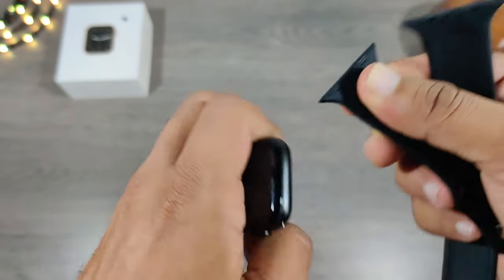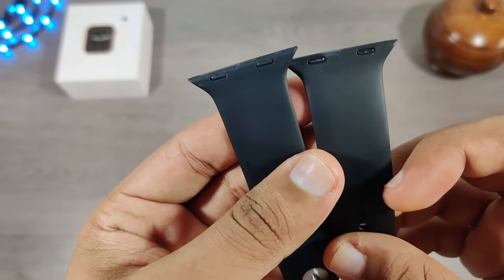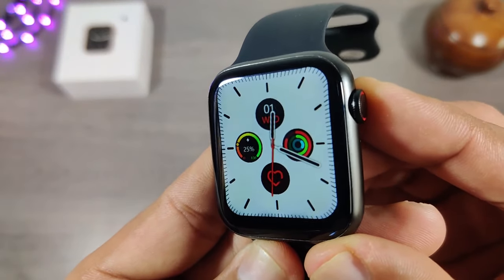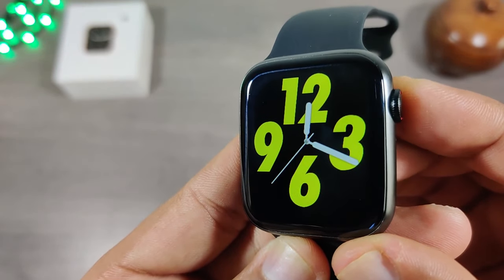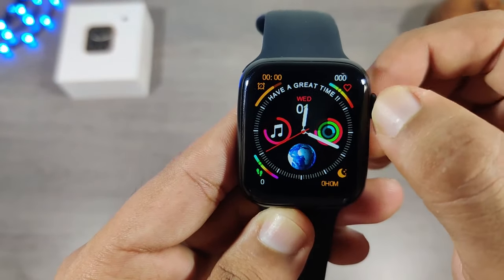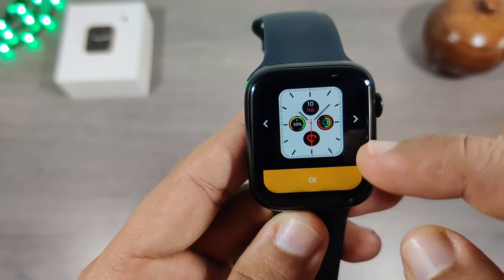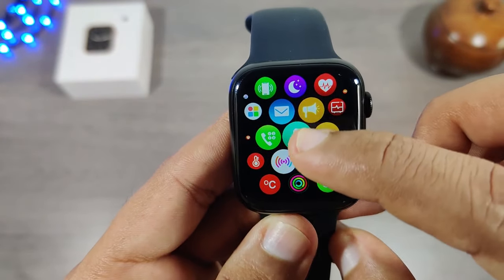The straps are removable and any 44mm size straps can be used with this watch. By rotating the crown we can directly switch between watch faces. There are a total of seven different watch faces, and the W26 Plus has one additional Series 6 watch face. Custom watch faces cannot be installed.